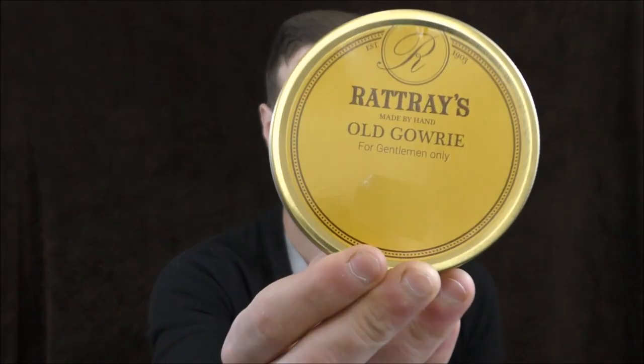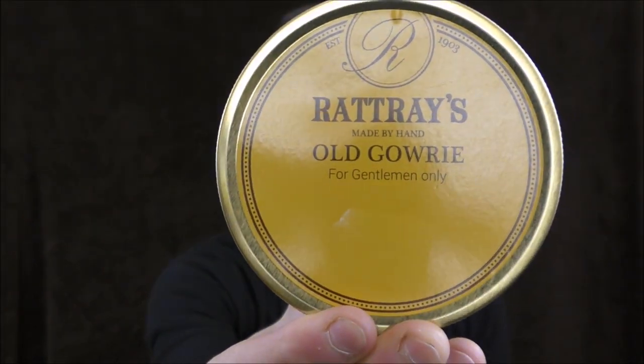Hello, and welcome once again to Stuff and Things, where I like to talk about stuff, and occasionally even things. I'm your good friend Bradley, and today I have a tobacco review for you, and the tobacco which I will be reviewing is this. It is Rattray's Old Gowrie. So let's get to it.